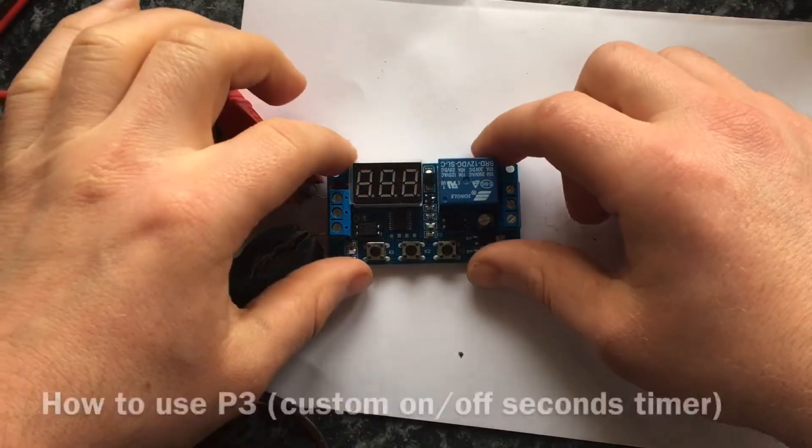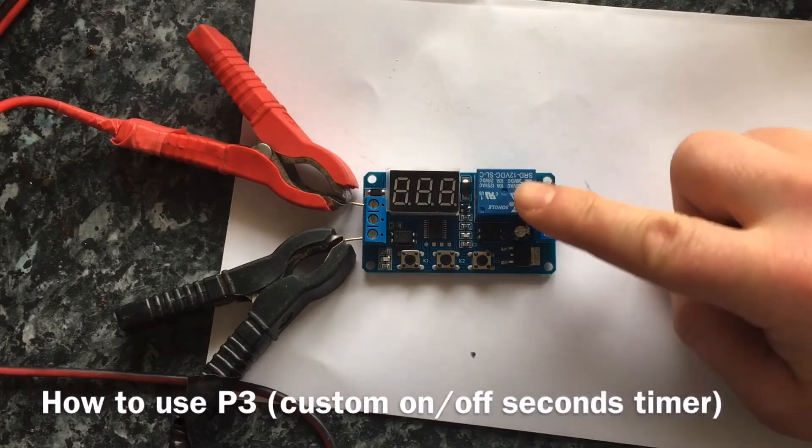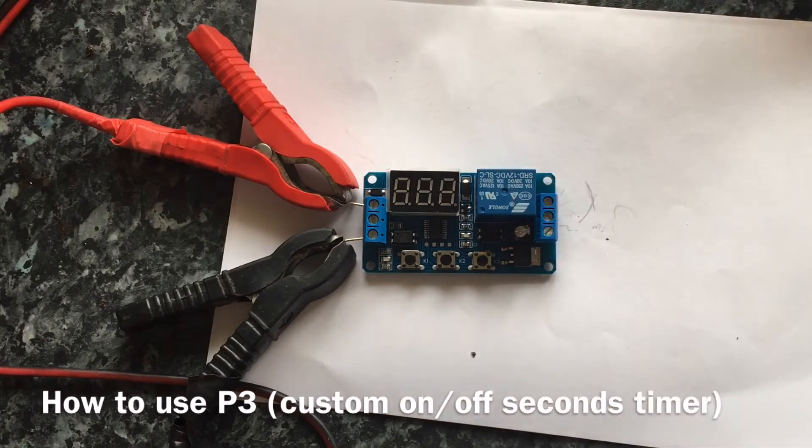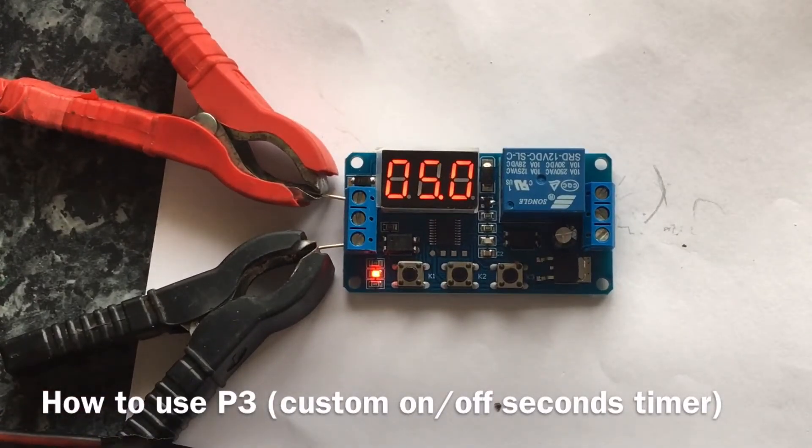Now I'll show you how to use the P3 setting, which is an infinite loop. You can turn it on for a number of seconds and it'll go off for a number of seconds. The minimum amount of time you can set it for is one millisecond and the maximum is 999 seconds, which is 16 minutes. This is the setting you want to use if you're making an automated seconds timer for your misting system. You don't actually need a trigger for P3, which is quite handy.